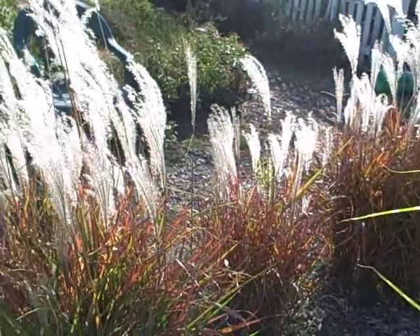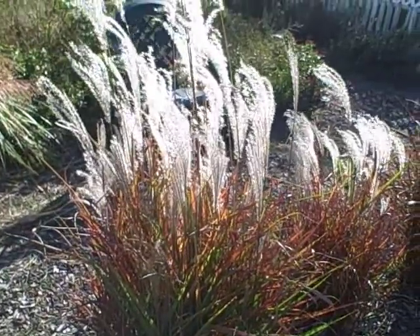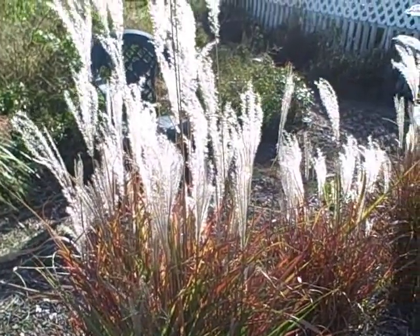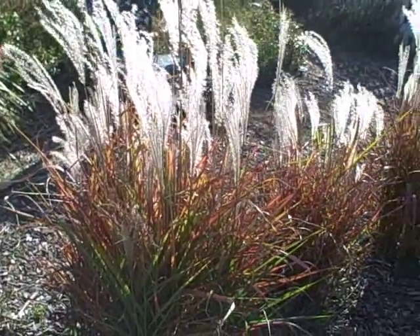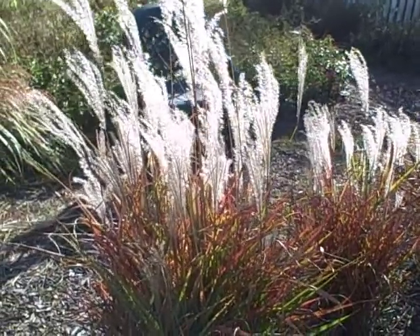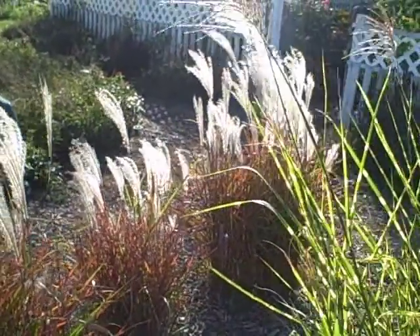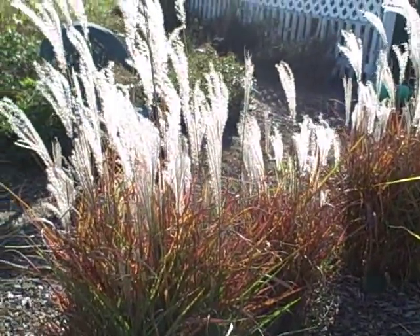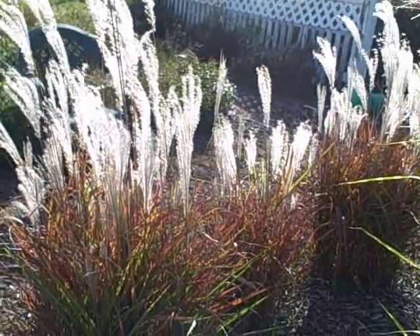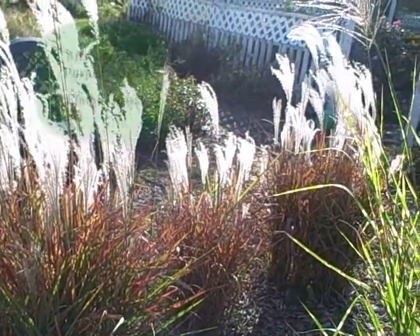These are another one that if you're looking for something that stands out in the landscape, you're going to want to get them. They do well in zones 5 to 9. They winter here in our area — I have them in a good area here. They're a little protected but they're winter hardy and they're not very tall. So if you're looking for something that's not as tall as some of the other grasses, this is a nice one to put in your landscape.